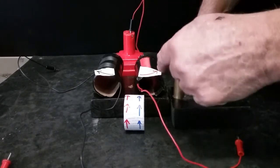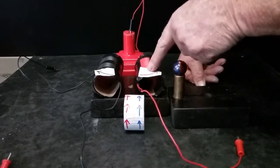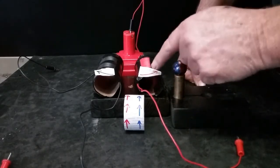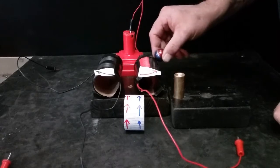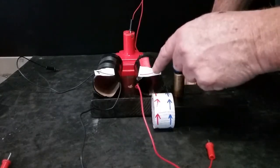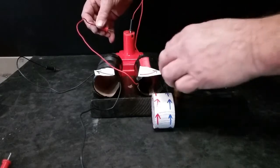On this coil here, anytime you energize the current coming into one end of a right-hand wound coil, that will always be the south. On the right-hand wound coil, where the current comes in will be south and the magnet will orient north towards it. On the other end where it comes out will always be north and the south of the magnet will orient towards it. This should flip the magnet to north - one, two, three - and it flips the magnet around to the north.